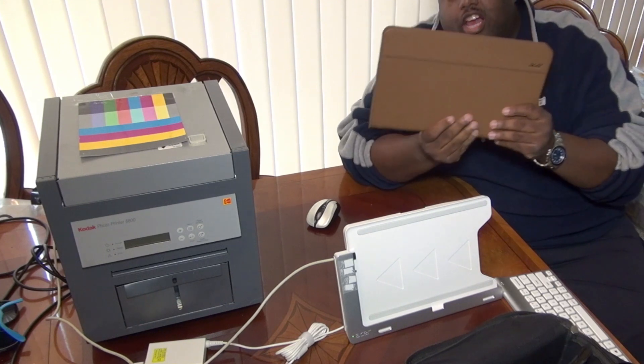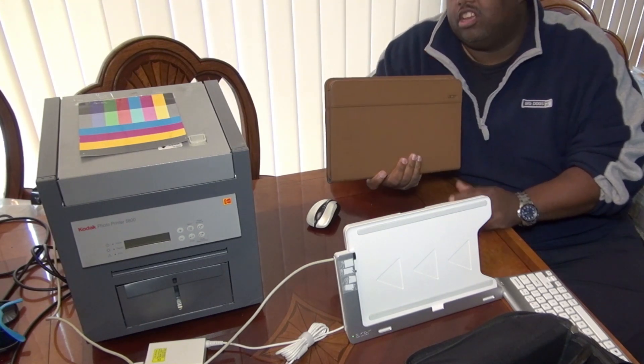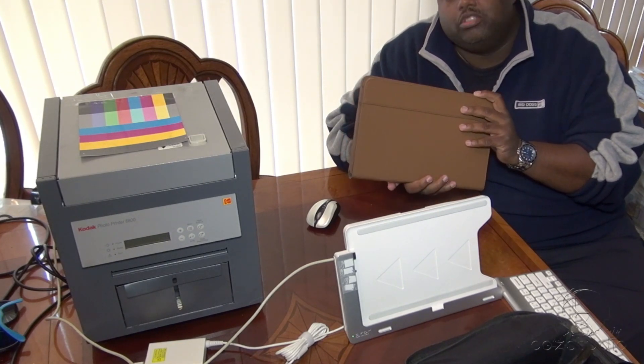What's up YouTube, it's your man, I'm back again here to do a little product review on this Acer Icona W7. As you guys all know, this is a full tablet that runs Windows 8.